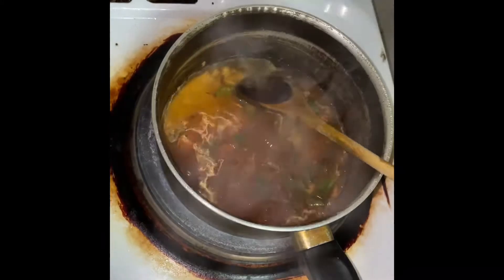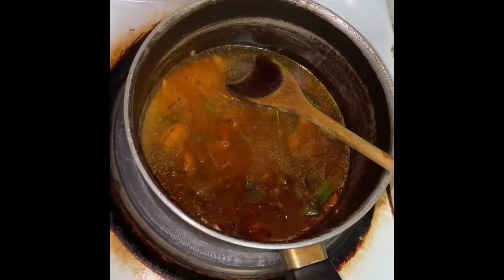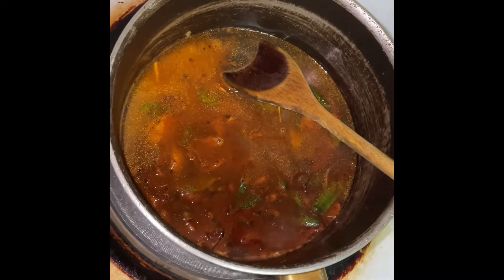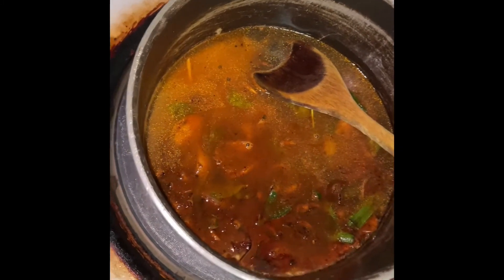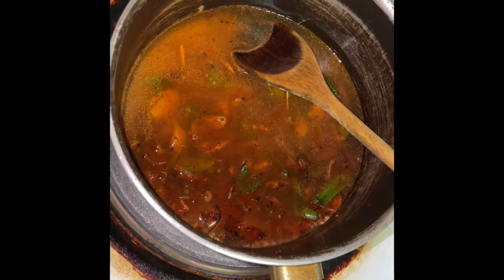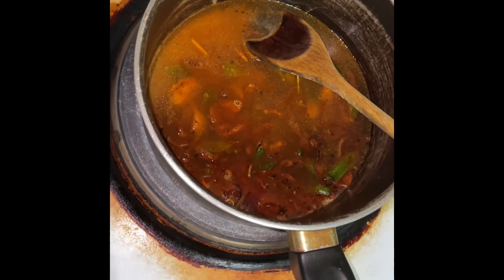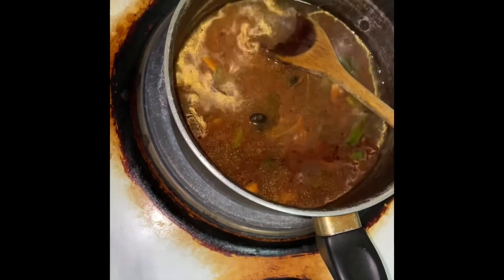Now we are going to add the water — spicy tuna curry. Now we are going to add some kokham. We wash the kokham and then put it in with a little bit of water and pepper for a better taste. Fresh kokham.